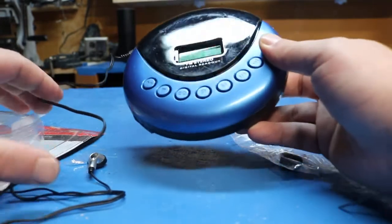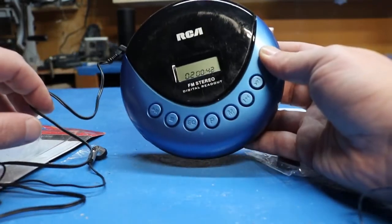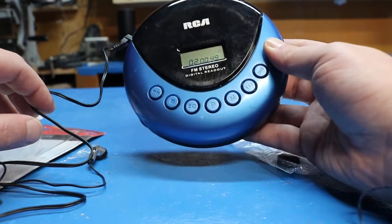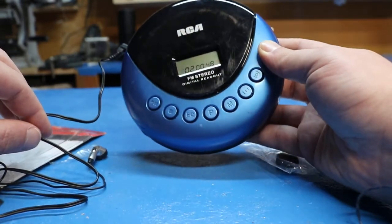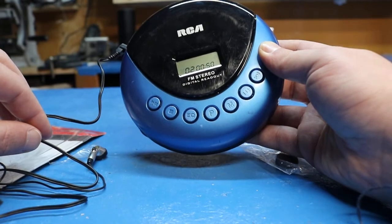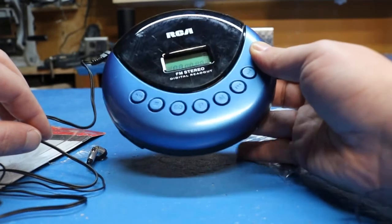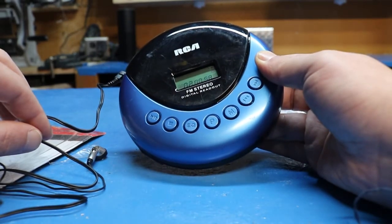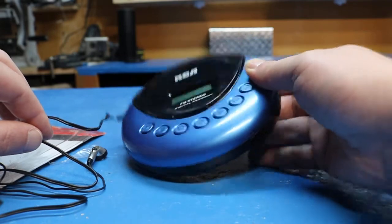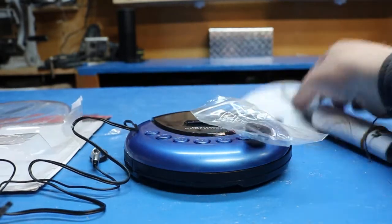Alright, happy bidding. We're going to do a 99-cent start auction, just pay for shipping. It's probably one to two pounds, so hopefully we stay at 15 ounces or less and it'll be about five bucks for shipping. Once you get over two pounds it takes a little bit more, but hopefully shipping stays cheap. I don't make anything on shipping, so it'll just be whatever the weight is.